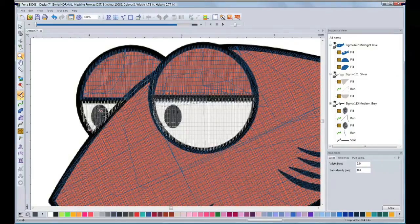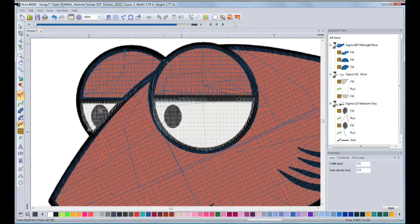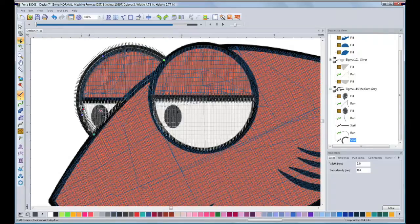Using the run stitch, I will travel to another area of the design. My next segment will be this curve of the eye. I'm going to use the Shape tool so I can edit the ending point, because I want a different ending point. I want my steel column to finish here so I can create that line. So I will move the red dot to where I want to finish.